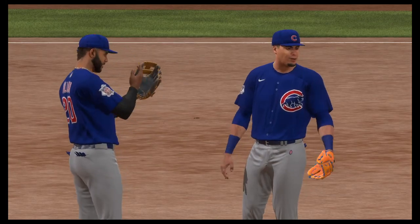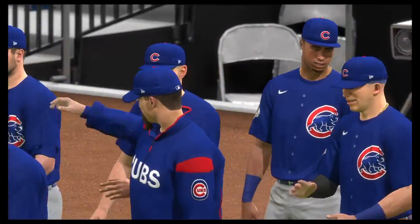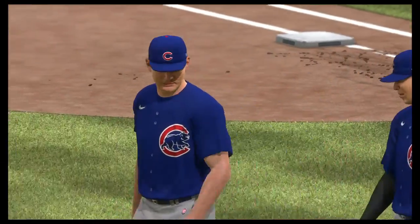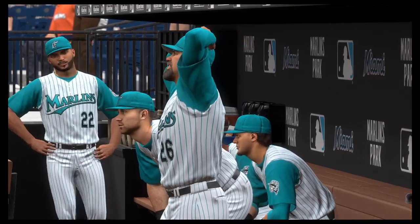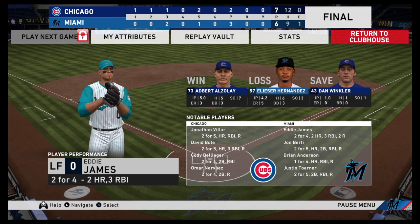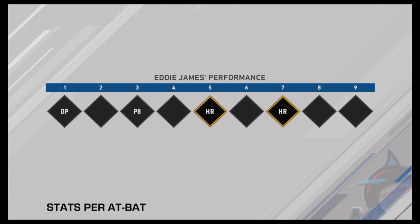The Cubs jumped out to an early lead in the first and never looked back. Adbert Alzele earns the win, his second. Dan Winkler closes the door for the save, his 11th of the campaign. So that just about does it for Mark DeRosa, Dan Pleszak, Heidi Watney, and our entire crew. I'm Matt Vaskersian, and you've been watching MLB The Show. For more, make your way over to theshownation.com. Here now is our final line score this afternoon. Thank you.